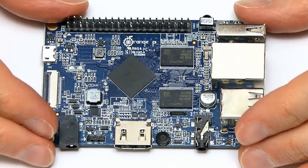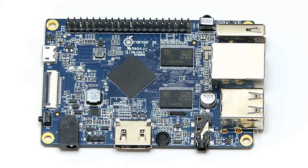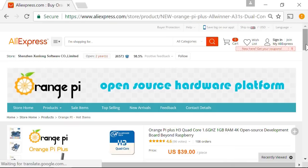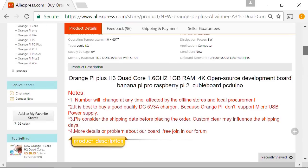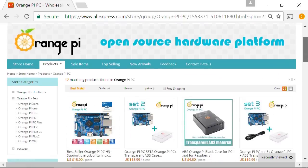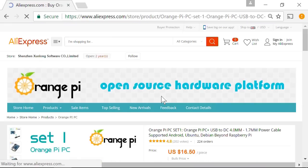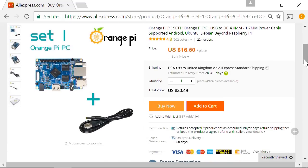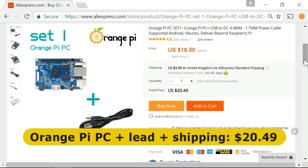But before that, just a word on purchasing and price. I got my Orange Pi PC by visiting orangepi.org, where I clicked through to AliExpress. You'll find various sets for Orange Pi PCs. Set one is the Orange Pi PC plus a power lead. I paid $16.50 for the Orange Pi PC plus a power lead, and $3.99 for shipping from China to the UK, so my total spend was $20.49, which converted to £16.49 — very good value for the hardware obtained.